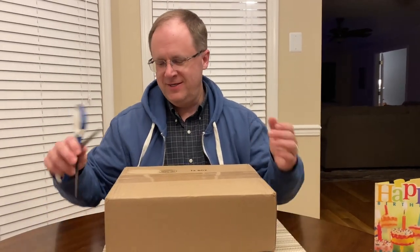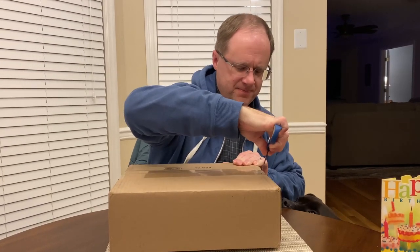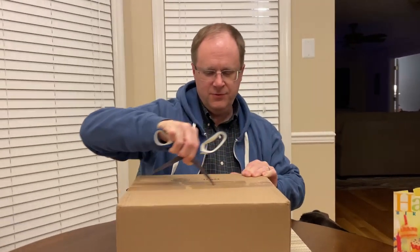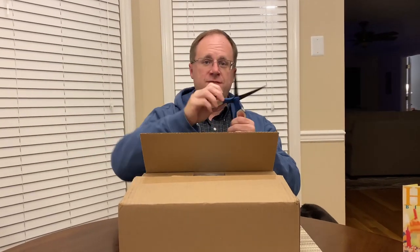All right, so this is the GoPro unboxing. I've never owned a GoPro before. I've seen them, but I've never owned one, never used one. I did watch a video on some of their features today.